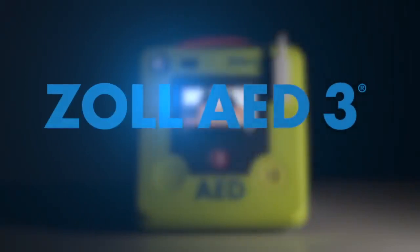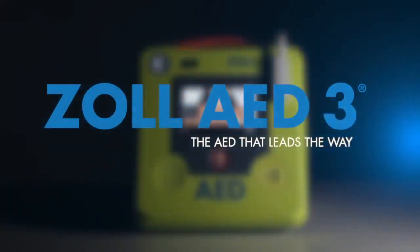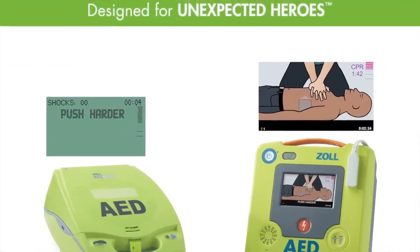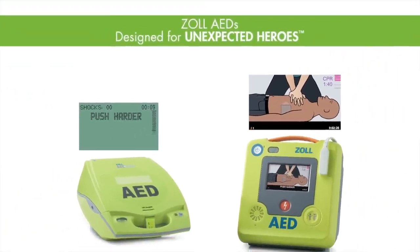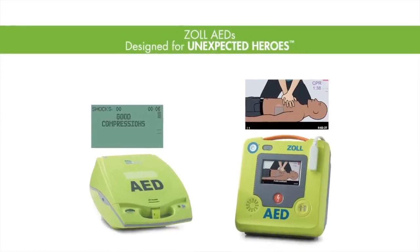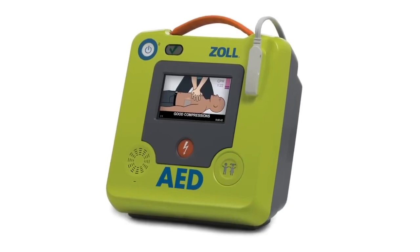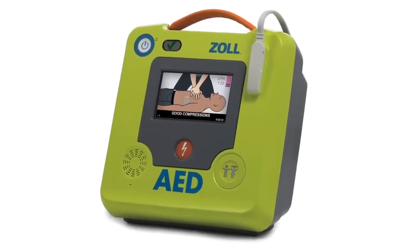The Zoll AED3 — the AED that leads the way. All Zoll AEDs are equipped with real CPR help technology that empowers rescuers with the tools necessary to provide high-quality CPR. It's my pleasure to introduce you to the latest addition to Zoll's AED family, the Zoll AED3.